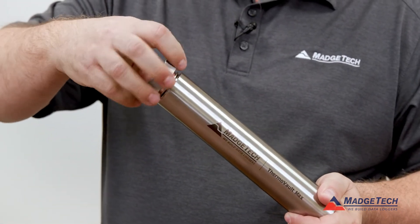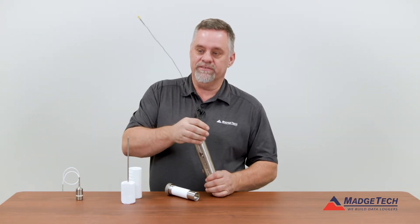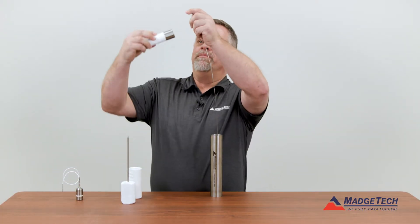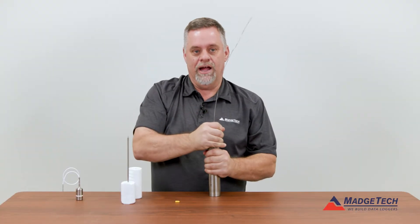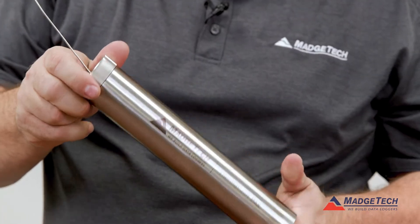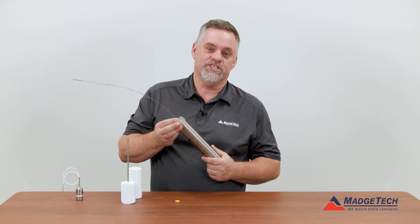Basically it's the same thing — this one is unscrewed, a logger can be placed inside of it, threaded back down through and sealed. Now this logger is protected. What you saw was for dry applications where it's going to be in air.